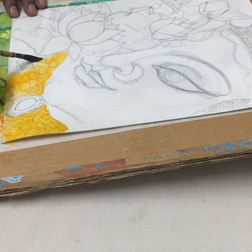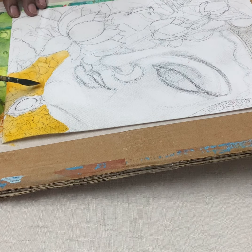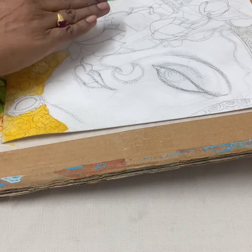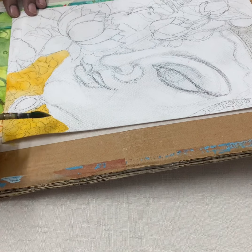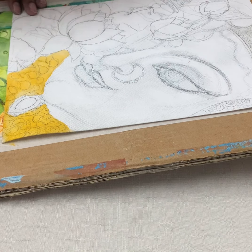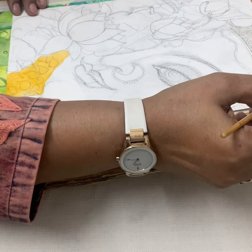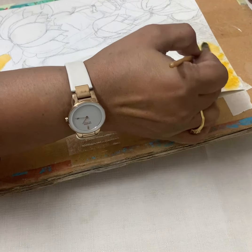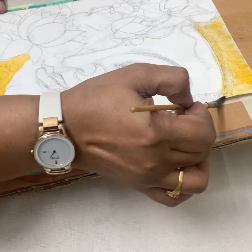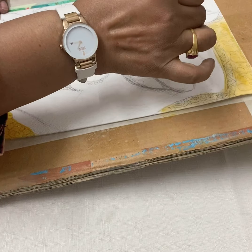One thing we all have to remember is this side of the face will be the darker side because the light is coming from this side, so this side of the face will be darker. Here I've applied it — you can apply Indian yellow over it. This is the first application.